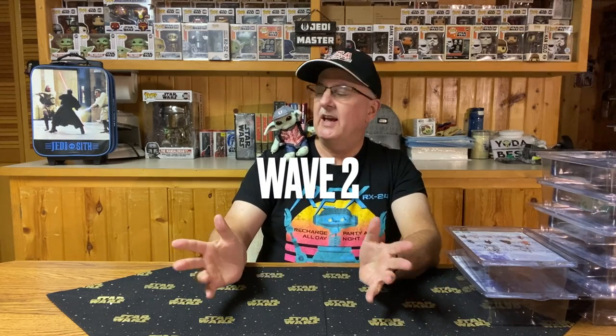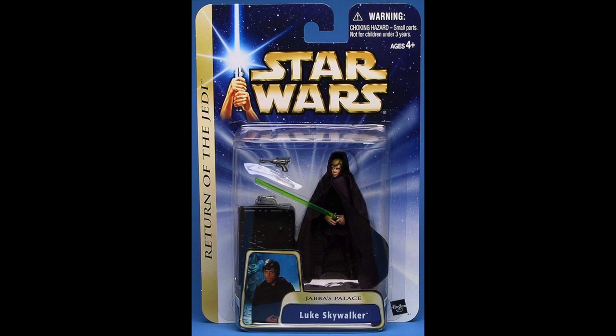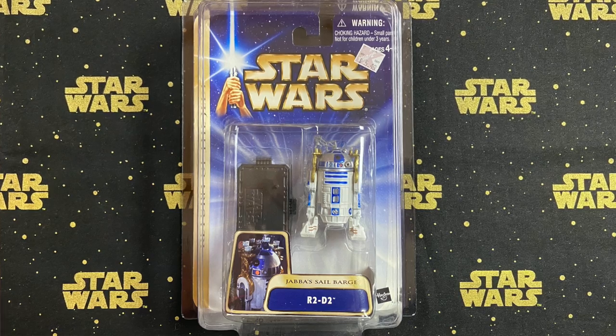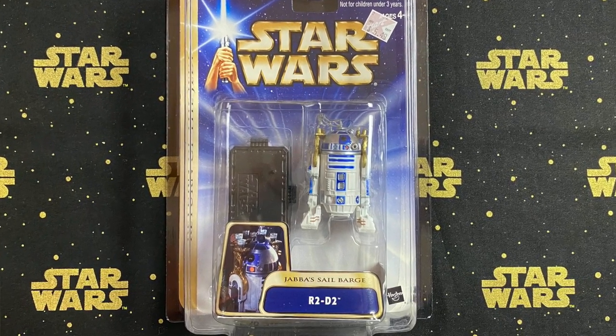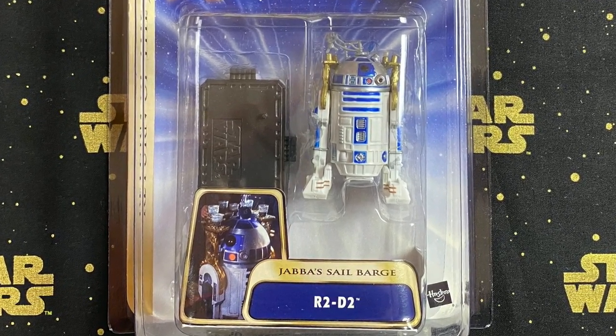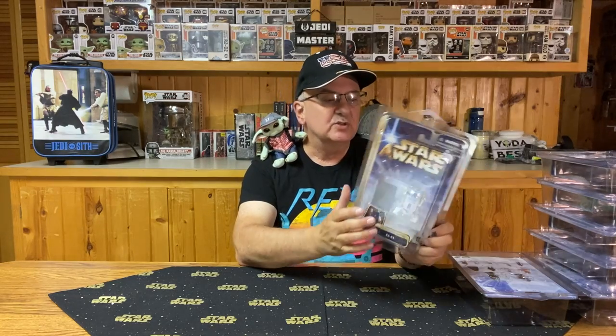Wave 2 is from Tatooine. Unfortunately, number four of the series — Luke Skywalker from Jabba's Palace — I was not able to find in the store, so I don't have that one. Moving on to number five, which is R2-D2 from Jabba's Sail Barge. He comes with a stand and his little tray accessory, which from the back of the card appears to be removable — so we can call that an accessory rather than part of the figure.